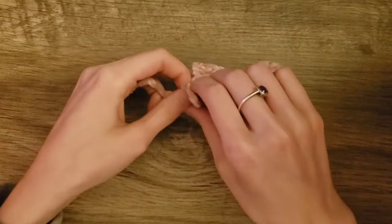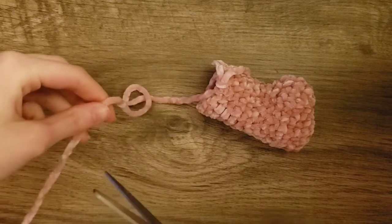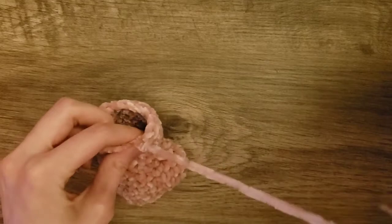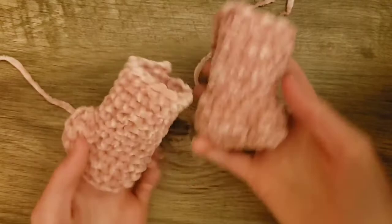And that is the first leg. Pull up the loop that's on your crochet hook, take scissors and cut the yarn about eight inches. Then open up the loop, pull the end through the loop and pull. There is the first leg — we'll make one more. Here are the legs.